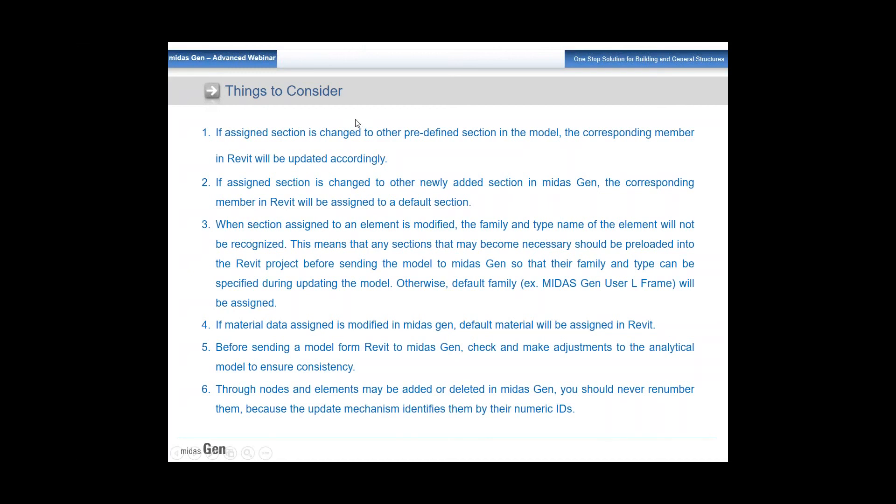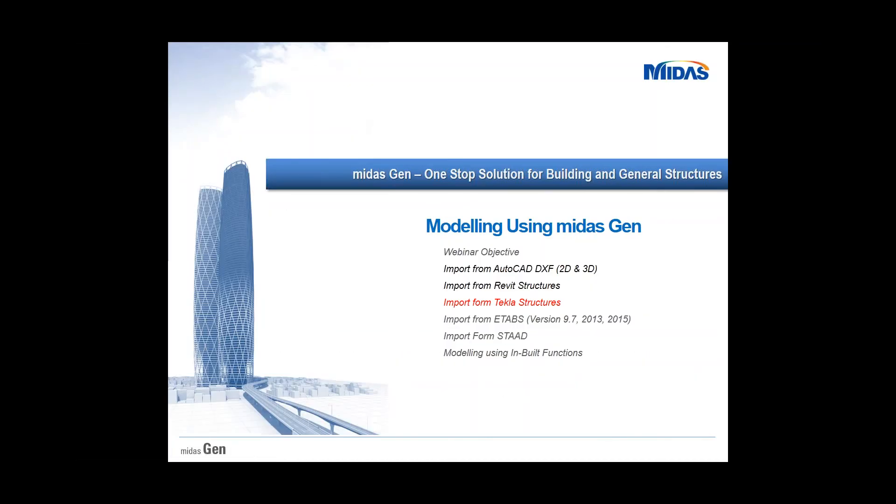That covers the import of a Revit file to Midas Gen. Regarding a question about parking ramps — yes, you can import parking ramps. Inclined slabs are imported as inclined plate elements. Thank you.